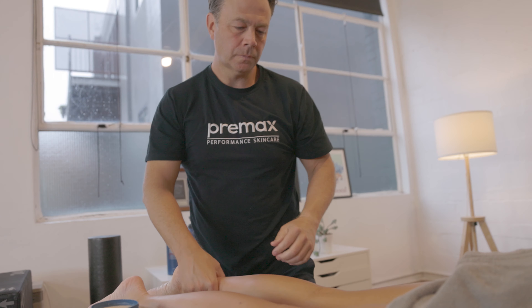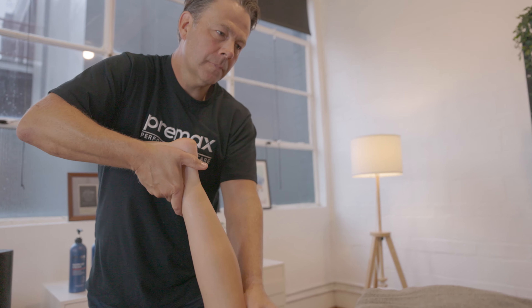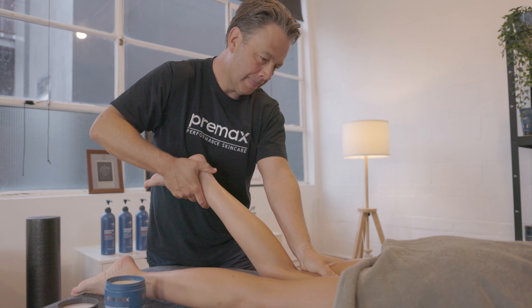We've also got ginger. Ginger's got powerful anti-inflammatory properties and also calms swelling of the skin. We combine that also with aloe vera, which has a very similar effect as well.